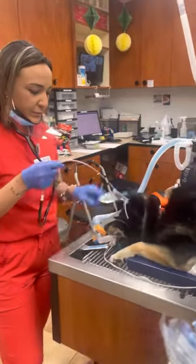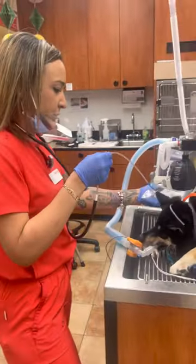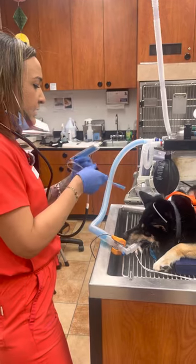I have my sterile lube. I'm just going to lube this before inserting it into the esophagus.